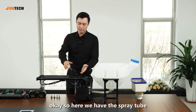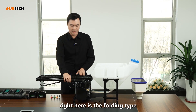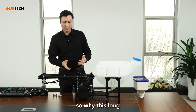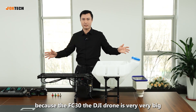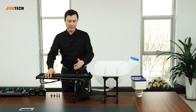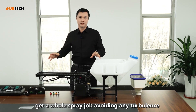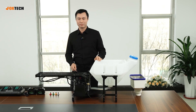Here we have the spray tube — it's a folding type, folding out to 2.5 meters. Why so long? Because the DJI FC-30 drone is very, very big. You need a long tube to get the spray job done, avoiding any turbulence from the propellers. So you have to extend it very far ahead.